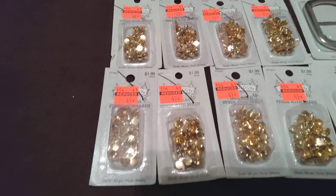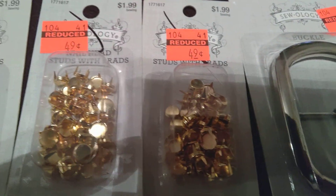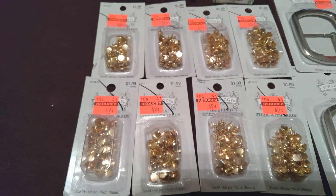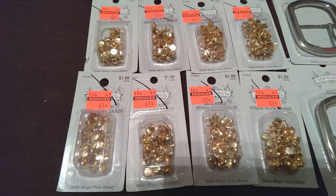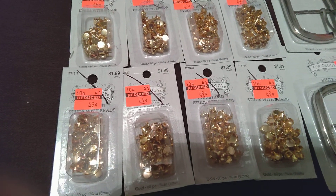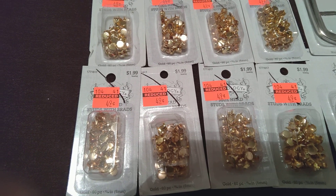The nail head studs were originally $1.99 and I got them for $0.49. I bought a whole bunch because I'm thinking I'd put my initials or a flower design on a purse. I wouldn't put them on shoes or clothes, even though I know people do. I would probably put them on a purse design.